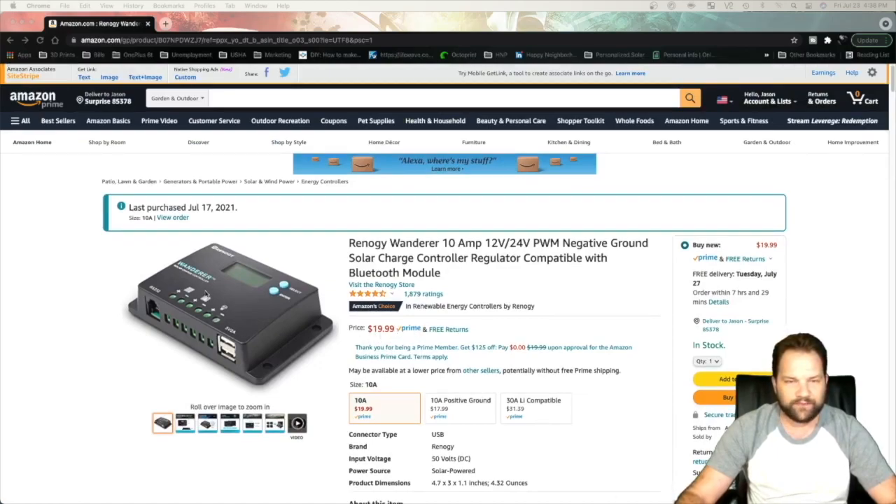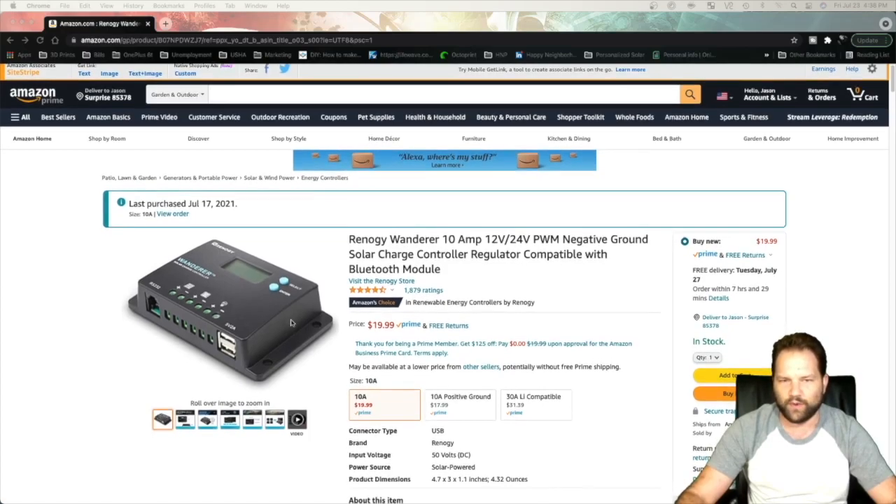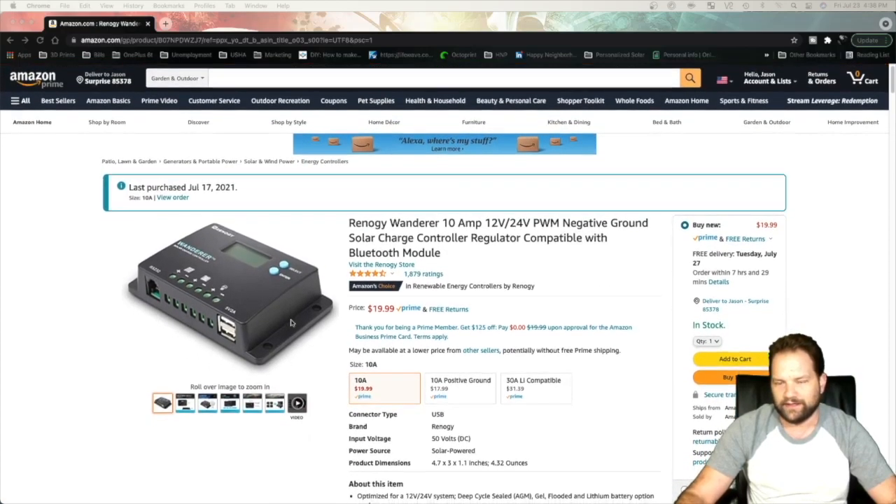It's a real good price for what it is — $19.99 with Amazon Prime. What I was really looking at here is what it's going to cost to have an emergency backup: just connect one solar panel to charge any sort of battery to get from point A to point B, or charge a battery throughout the day to utilize something at night.